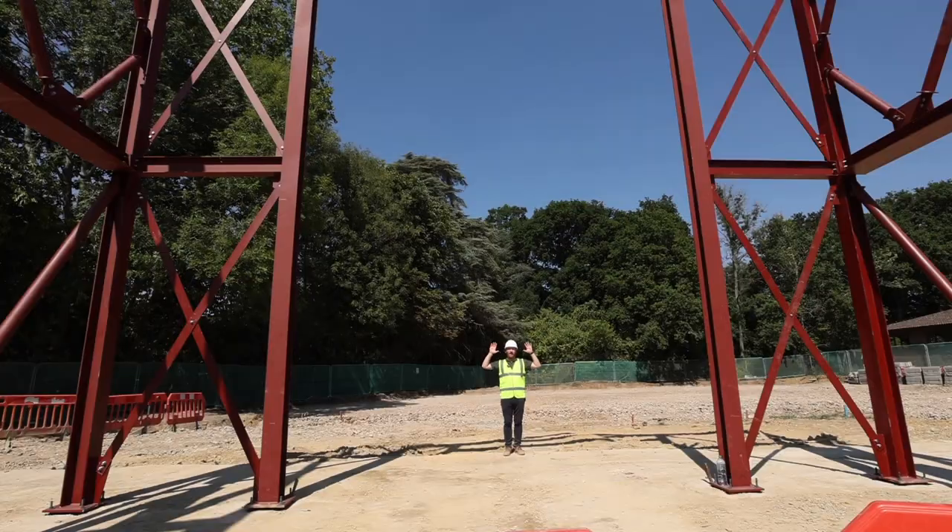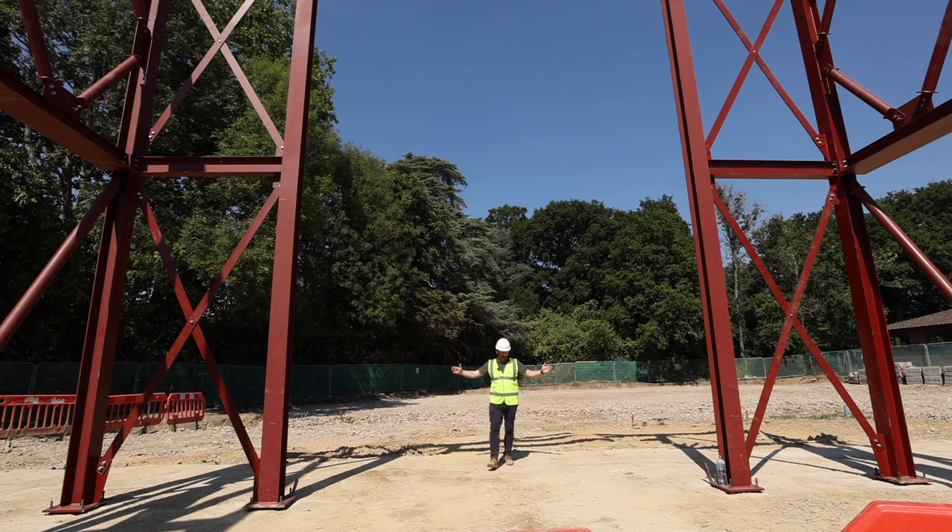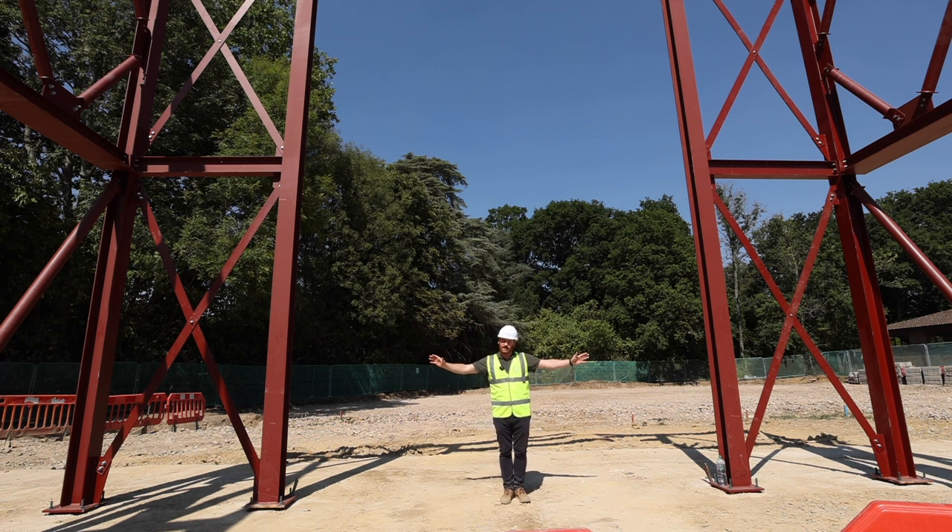Where I'm standing now will be the apse — the beautifully curved structure that will sit behind the main altar. The altar itself will sit in between these two sizeable pieces of steel, and in front of me the sanctuary widens out.